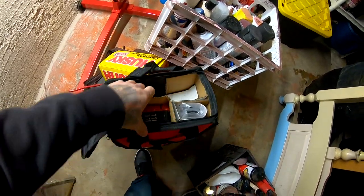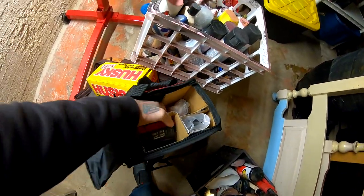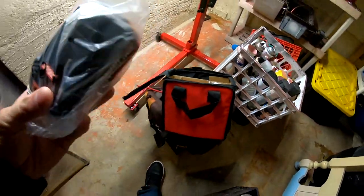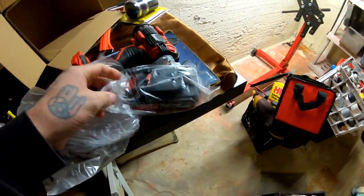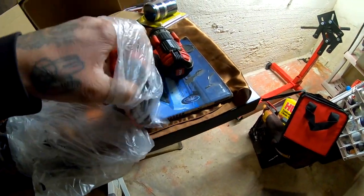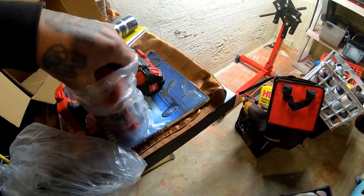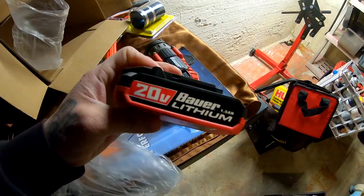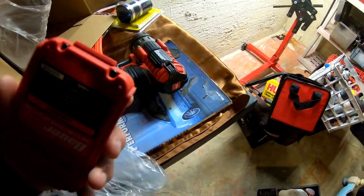I'm gonna probably use this a lot since all my other tools got stolen. I also got to go back to the store and get a floor jack. This is the battery for it — and the instructions.